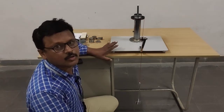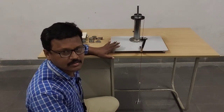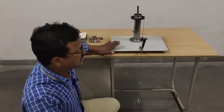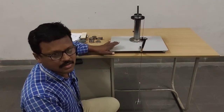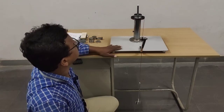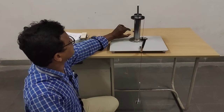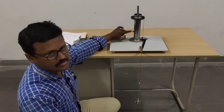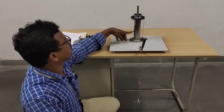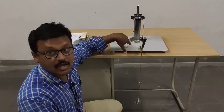Good morning students. Today I would like to demonstrate the compound screw jack experiment. We used the same setup to conduct the simple screw jack experiment. In that experiment we don't keep nuts here, but here you can see we keep one nut — we just lock this, and then it becomes a compound screw jack.